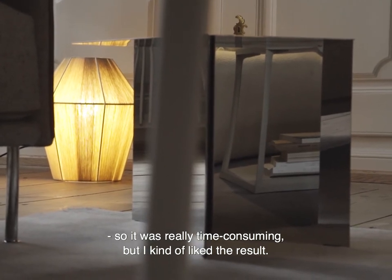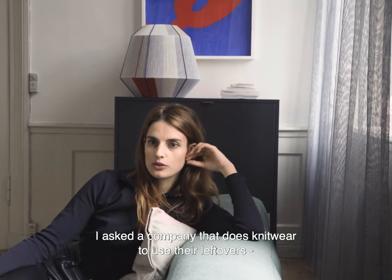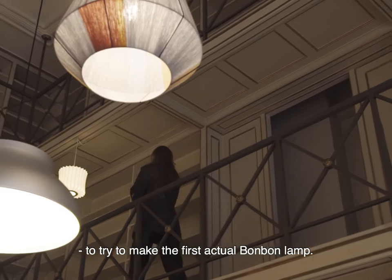I kind of liked the result, so I asked a knitwear company to use their leftovers to try to make the first actual bonbon lamp.